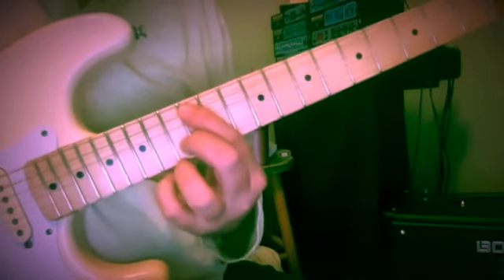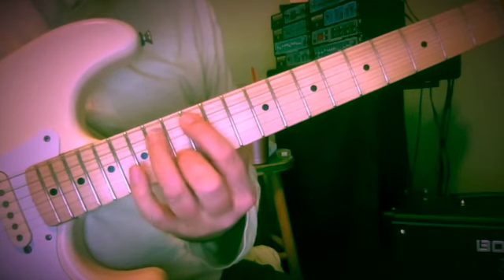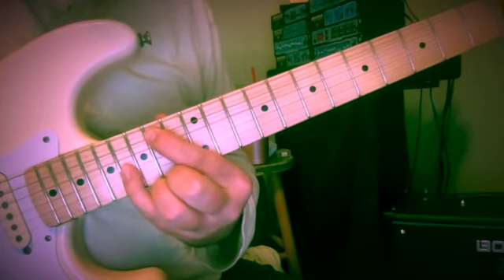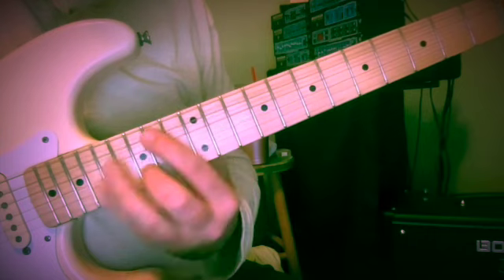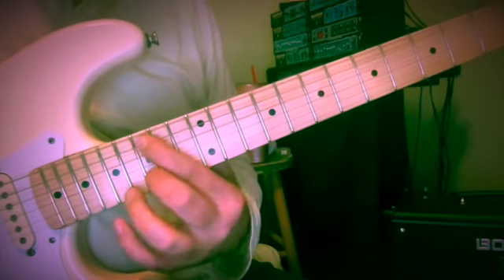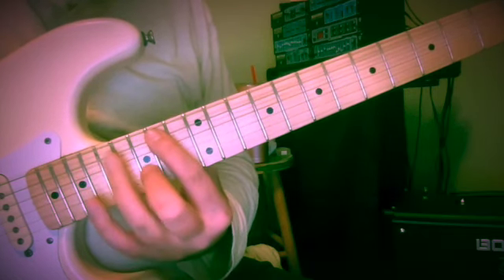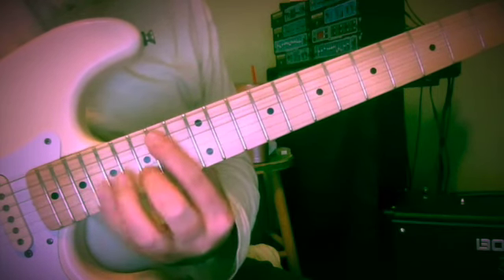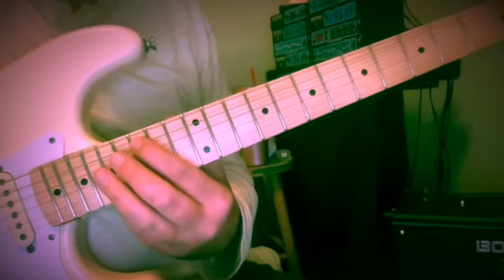So then we move up to A minor. Twelve and thirteen, A and C. Walk up to the next scale tone, which is B. C and A, fifteen and fourteen. Double B's, fourteen and sixteen. Now this little B minor or G over B, fourteen and fifteen. Walking up to fifteen — same thing, voice exchange. Fifteen, seventeen and sixteen. Fifteen and seventeen. And we're back home to C.